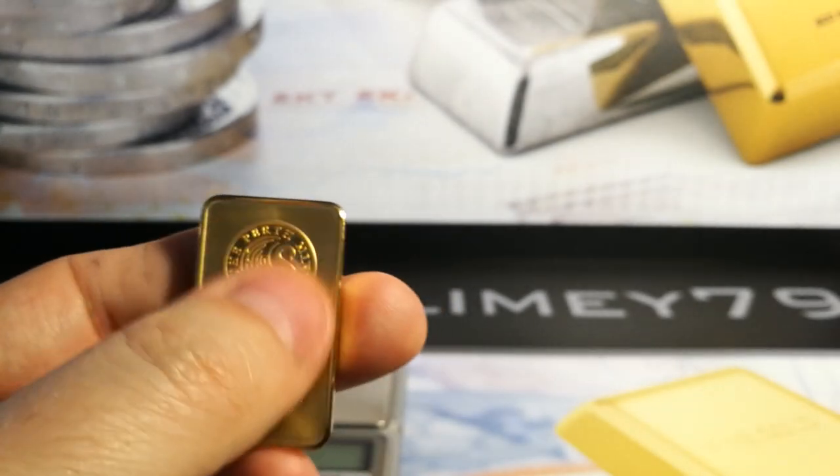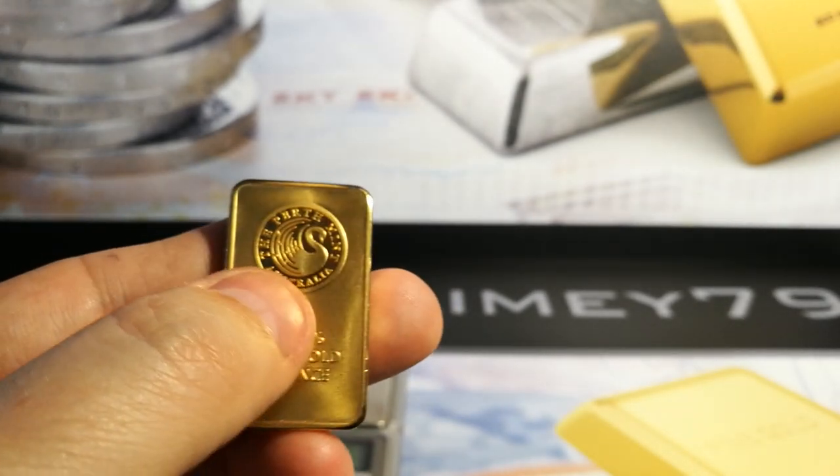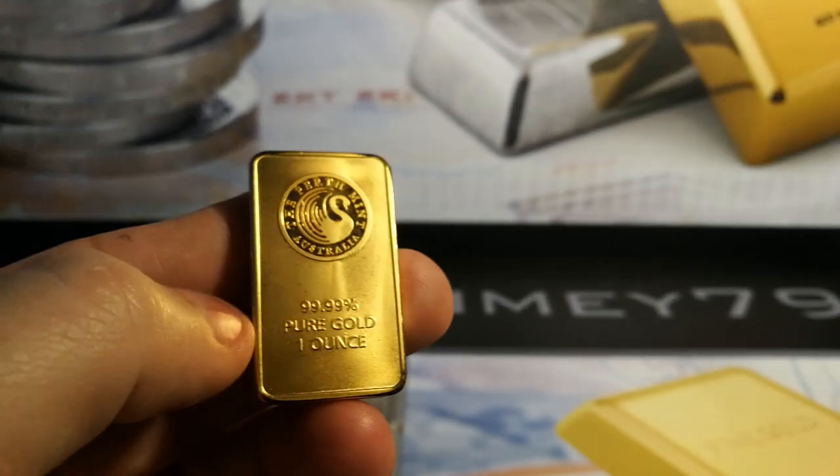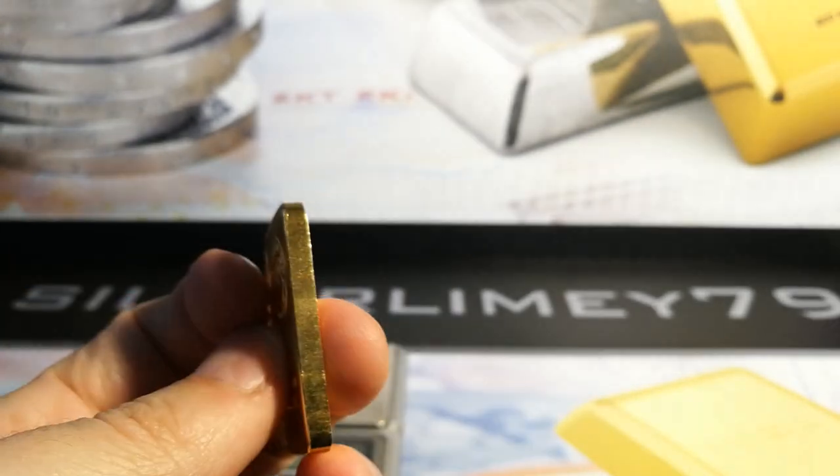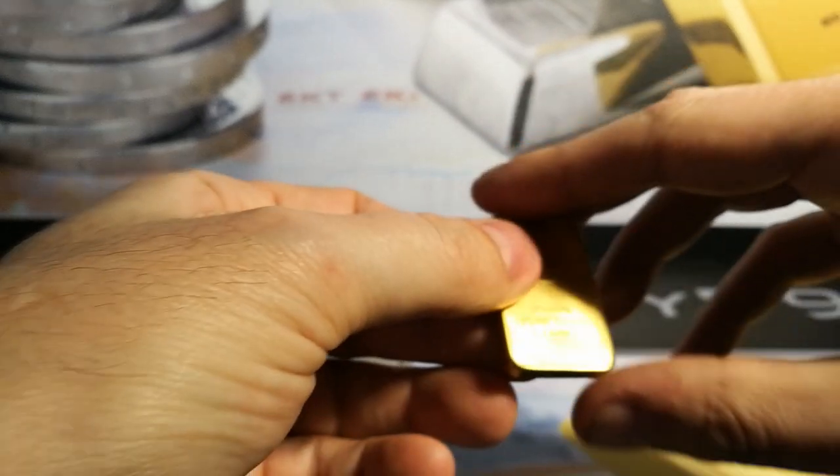Anyway, keep an eye on them. They're very nice though in regards to the detail, particularly the badge. Whoever made these put the detail in. However, just the thickness gives it away. But they're getting better and better, so just watch out for this stuff.